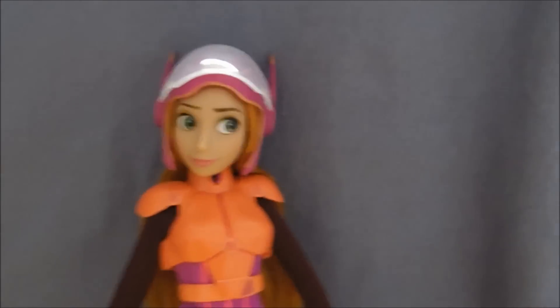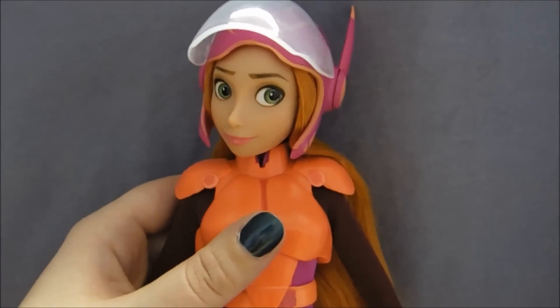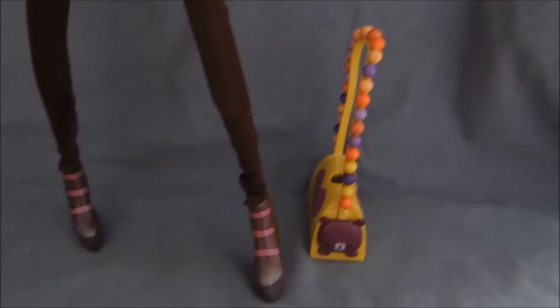And here is Honey Lemon out of her box. She's really, really cool and really, really tall. I really like her. And I think her face is really cute. There's a lot going on — I think it's really cool.